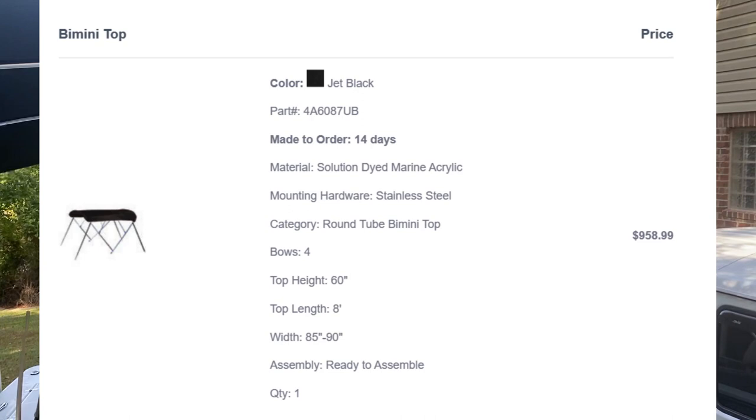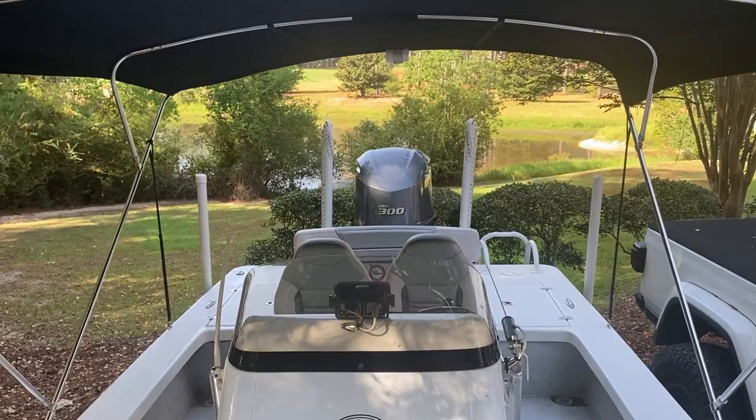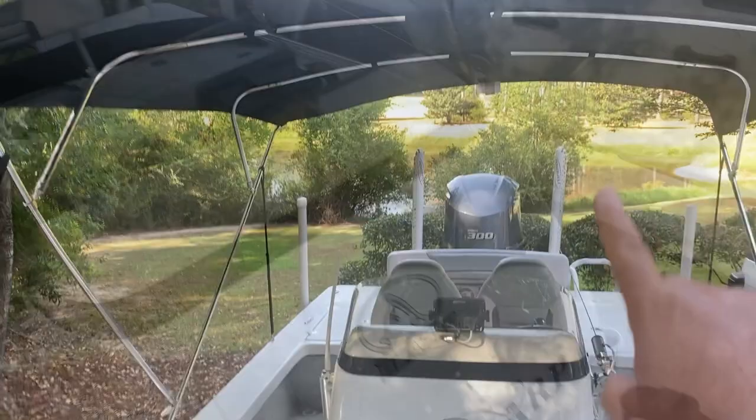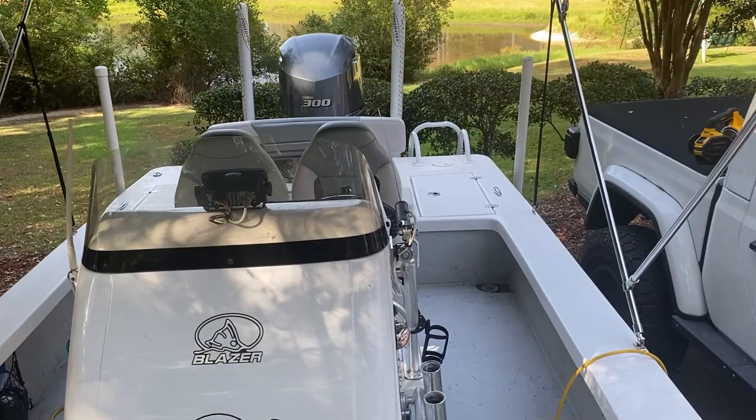Had a custom stainless steel bimini top installed — you'll notice it goes absolutely gunnel to gunnel. I think this is eight feet by six feet, which gives you a huge amount of shade. It also folds down — I'll show pictures of that — and that's what you use to tow the boat with the top down.